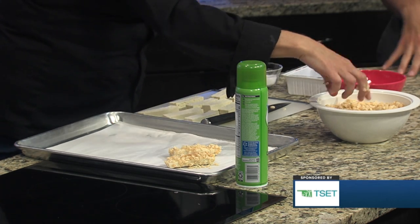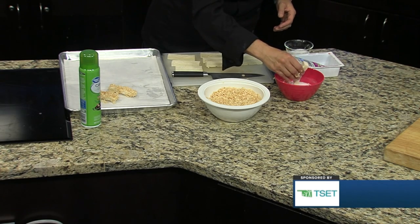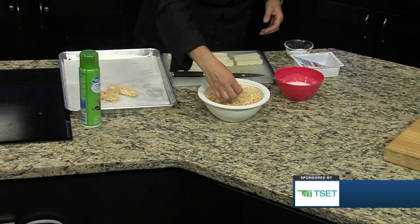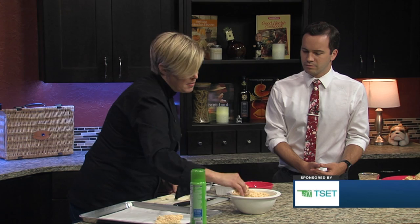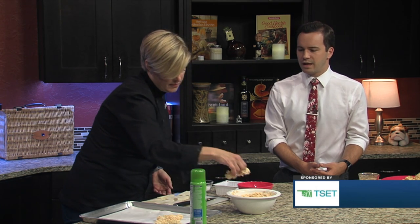So would this be like a snack alternative or a meal? What would this be considered for families that want to make this? Definitely a snack would be great — this would be a nice plant-based snack if you wanted to go that route. But also for dinner, any kind of meal, lunch or dinner that you would normally have a chicken nugget, this would be an alternative to that. So a healthier plant-based alternative to a chicken nugget.